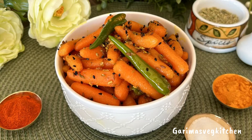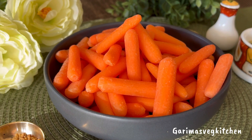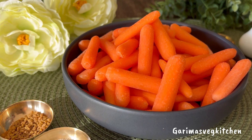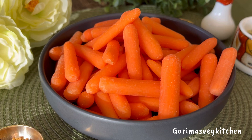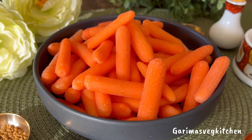Hi guys, welcome to my vegetarian kitchen. This instant baby carrot and chili pickle is a staple in my home and makes for a perfect accompaniment to any Indian meal. Crunchy, spicy, and tangy, flavored with aromatic Indian spices, this instant pickle is so delicious you'll absolutely love it.